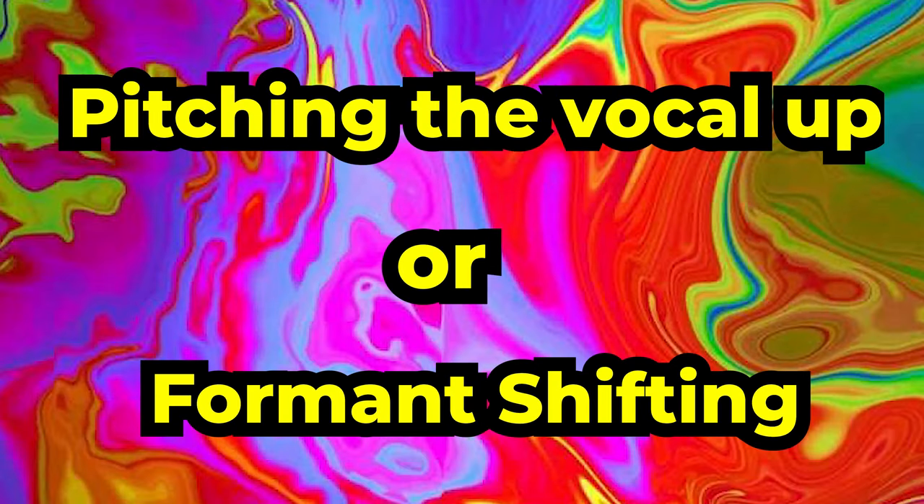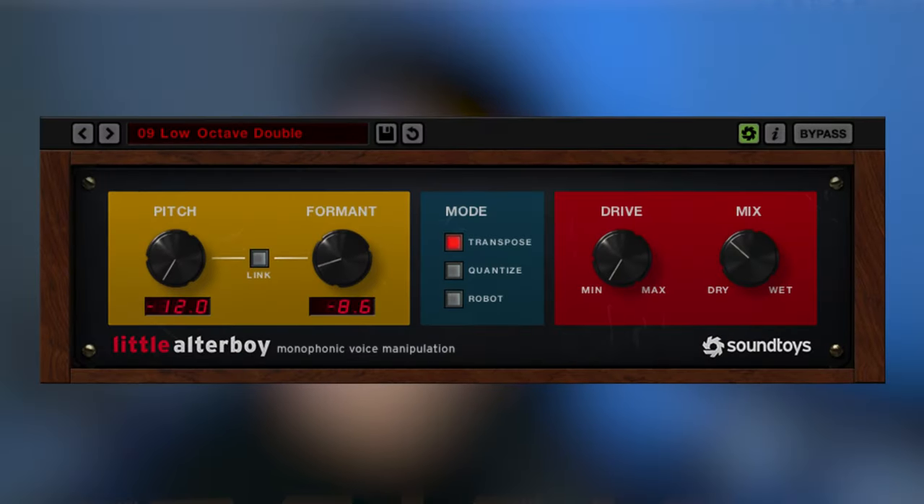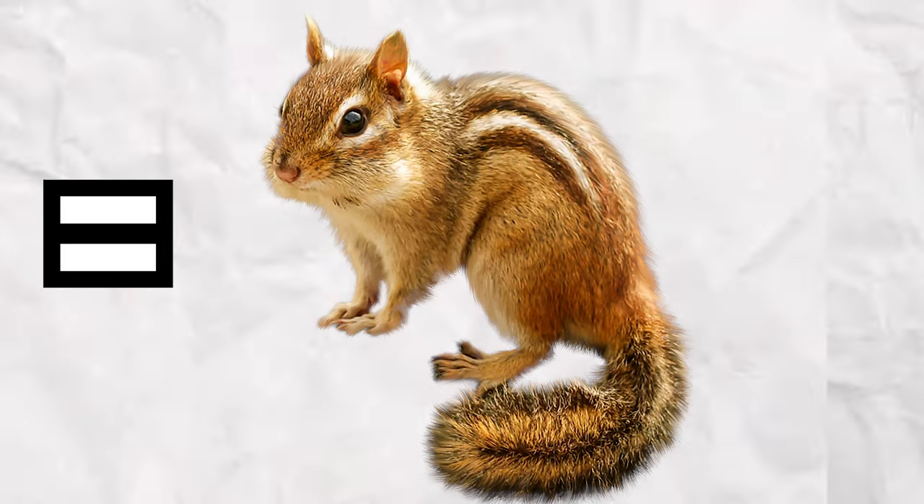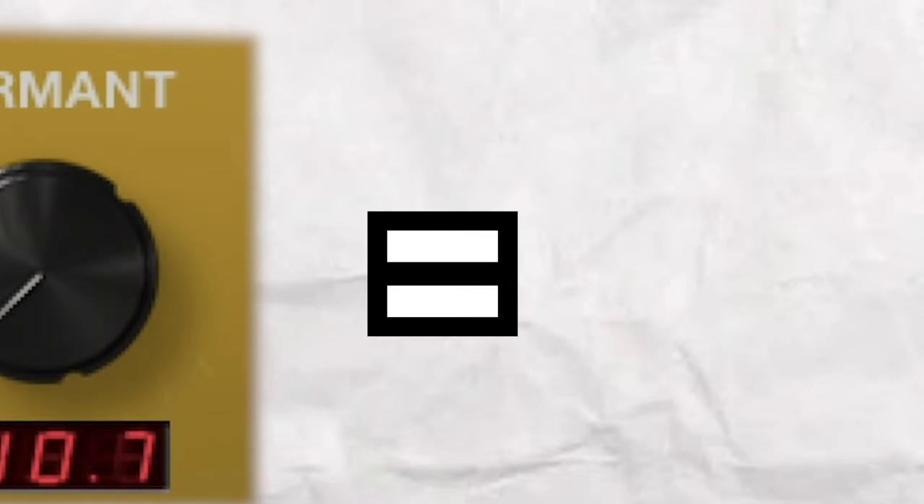Another big thing in Hyperpop is either pitching the vocal up or using some sort of formant shifting. I personally like to use Little Altar Boy for this kind of effect, but something like Auto Tune works as well. When it comes to formant, usually increasing it makes it more of a chipmunk-y type sound, and turning it to the left or down gives it a more low tone. Let's hear that in effect right now.